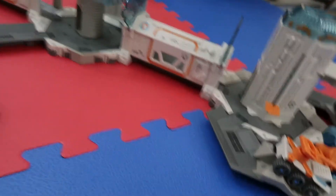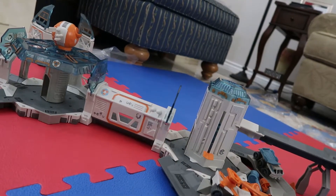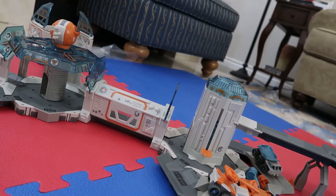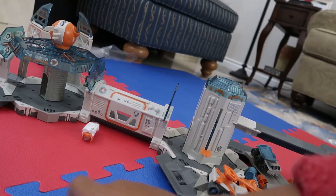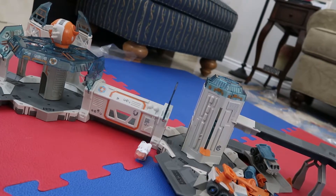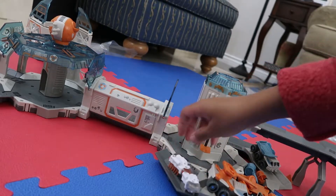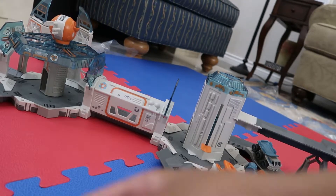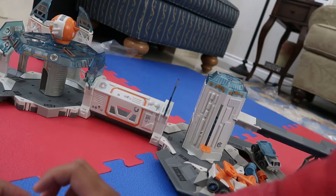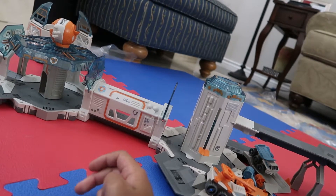The set also comes with some spacesuits, which is pretty cool. The spacesuits allow the nanos to breathe in space when they leave the station. They're scurrying around but the spacesuits make them a bit slower. As you can see they're a bit slow - do not enter the nano truck like that!